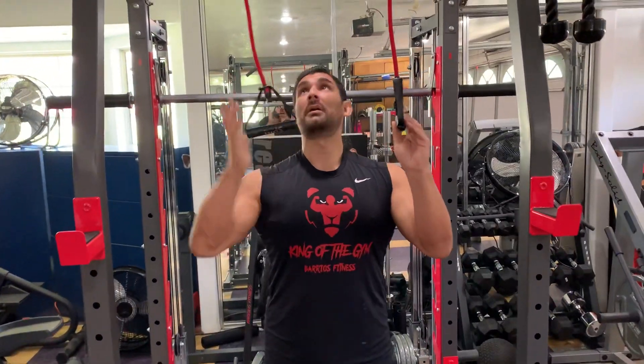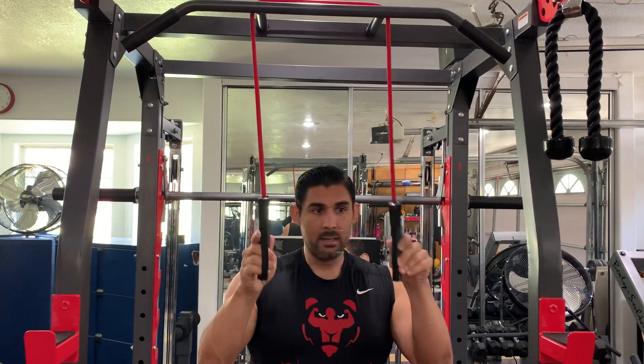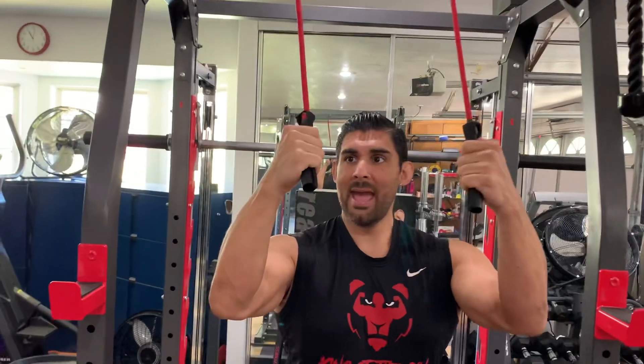First thing you want to do is remember you got to have your band up high. Then you want to make sure you turn these in — that way you get a good grip on the handles. Put your thumb over the handles, hands over them.